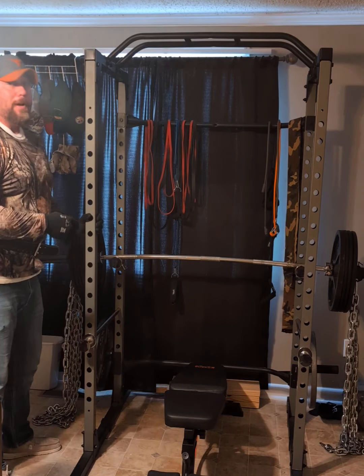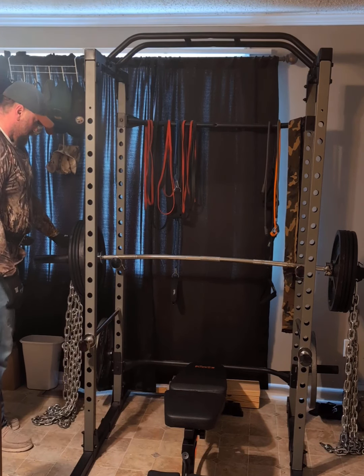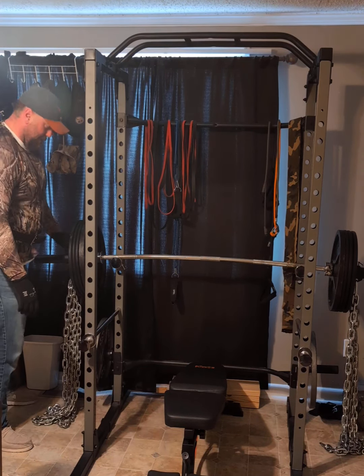I had a buddy who was doing a bicep pressing and dropped the bar on his throat. He was alright, but it was pretty scary.